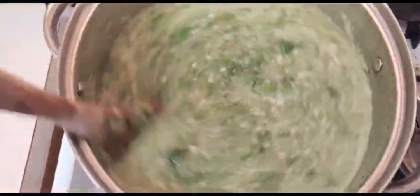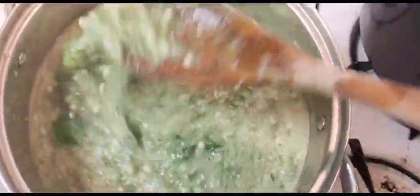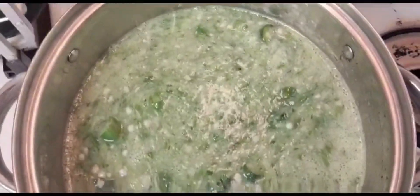This okra soup will go with so many things - banku, eba, teasers, fufu. That's what we normally eat our okra with because we can eat it with fufu, we can eat it with eba, banku, or teasers.